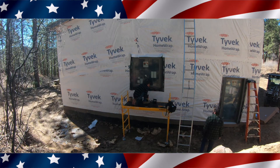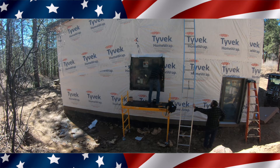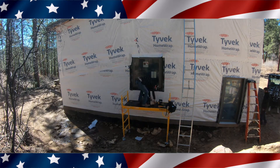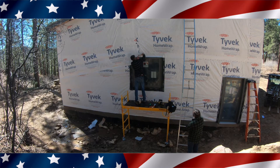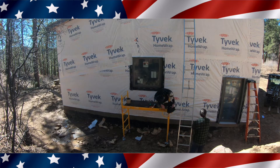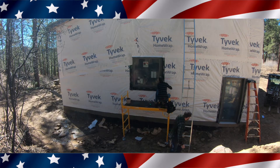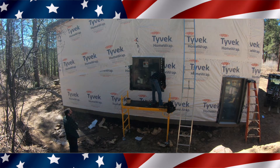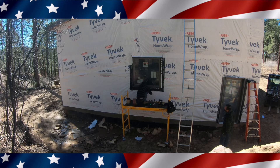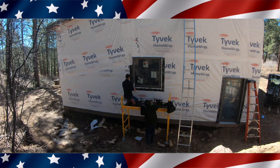Once the reveal is even, we screw it all off — a screw in every hole — then put jiffy seal across the top underneath the Tyvek. Right here he's putting the piece across the top, then folding the Tyvek down over it and taping that. As we work our way around the building we're taping all the seams of the house wrap, and any spots with holes we use Tyvek tape. You can see him siliconing the screw holes — kind of overkill, but it's the way I've been doing it for 25 years.